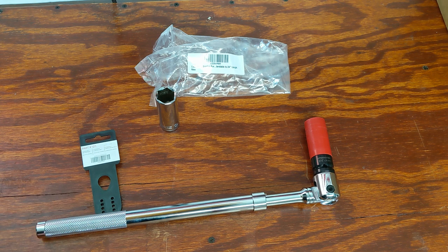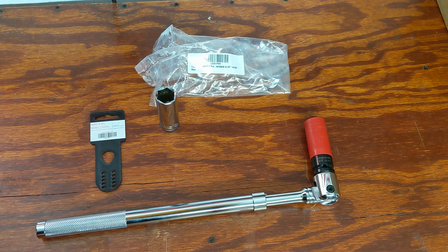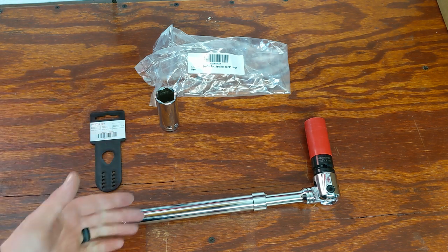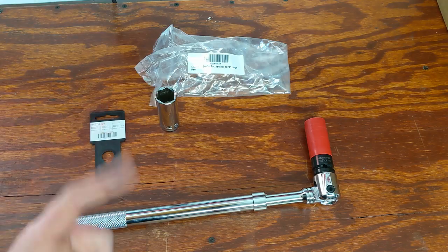Let me know your thoughts on it — I've seen the ratchets, never seen a breaker bar of this style, so I thought it was really cool and figured I'd share it with you guys. I really hope you enjoyed this video. If you did, please hit that thumbs up, let me know down in the comments what your thoughts are on this Olsa Tools extendable breaker bar, and as always, if you haven't subscribed please subscribe. See you guys in the next one.